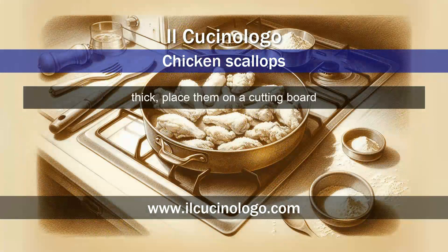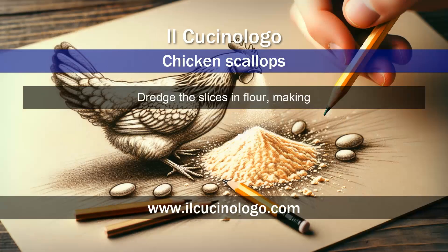If the chicken breast slices are too thick, place them on a cutting board and lightly pound them with a meat mallet to make them thin and even. Dredge the slices in flour, making sure they are well coated on both sides, then shake off the excess.